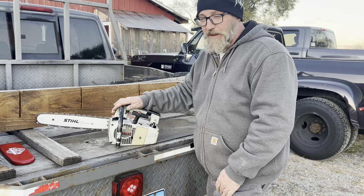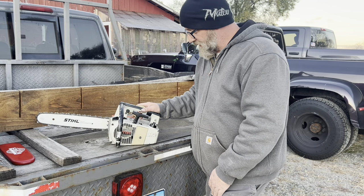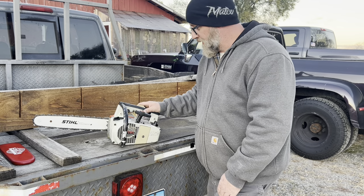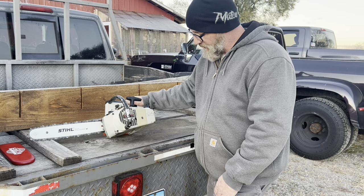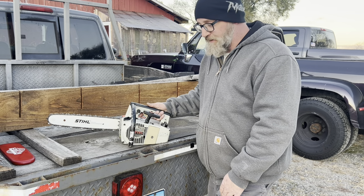Maybe one day I'll break out the other one and we'll have them both out here. Like I said, I've got a few of these — a couple run, a couple don't. Hard saws, yeah. Anyway, figured I'd show you that old vintage climbing saw, thanks for watching.